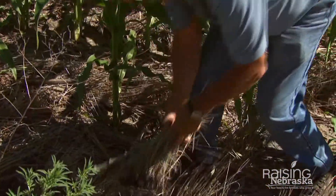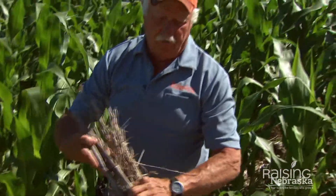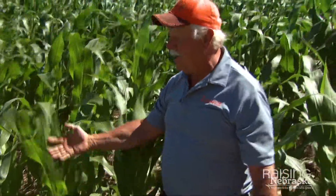We're looking at a lot of the residue that we've left over the last three years in this field. We've got corn stalks from three years ago, wheat stubble from last year, and then planted corn here this following season.